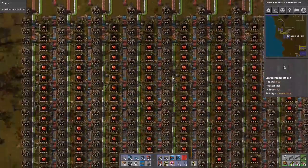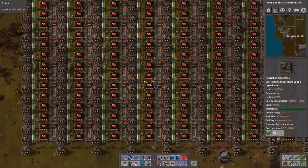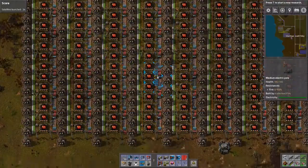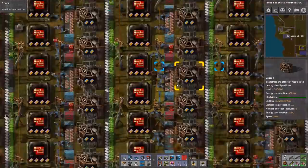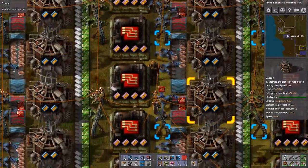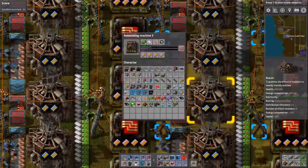What I could do is cut the array in half and then put half on the other belt, which may be a better solution because we want this to be at full production. Right now it can't be because we're getting limited by the red belt throughput. As you can see here, it's just not going by at the proper rate.